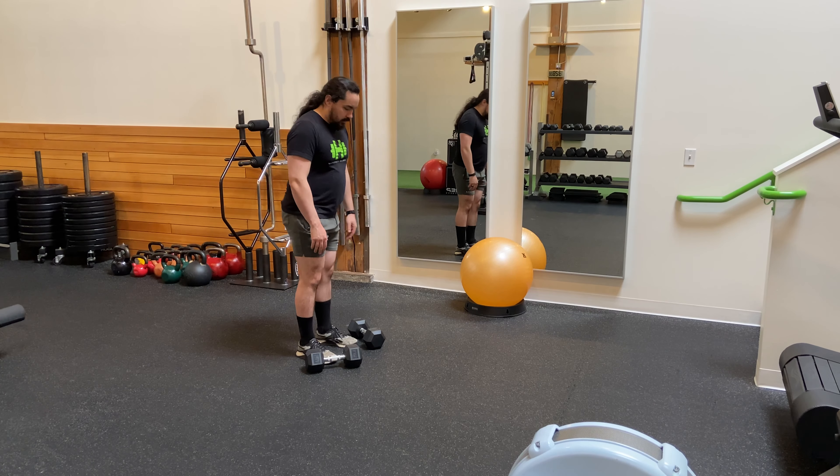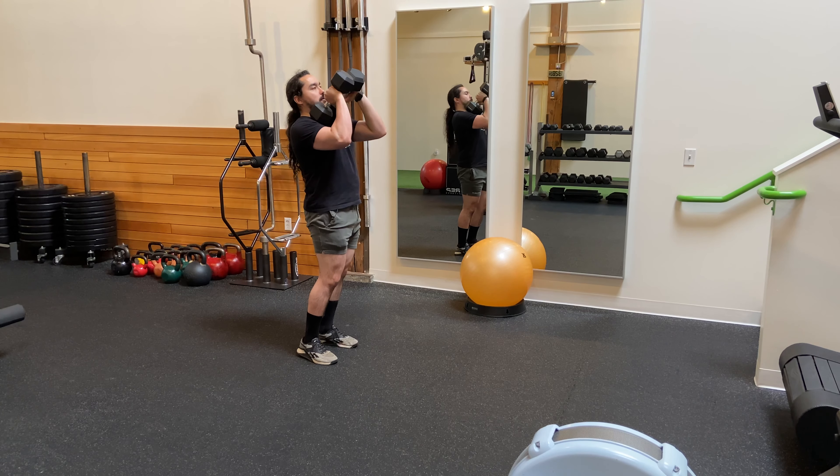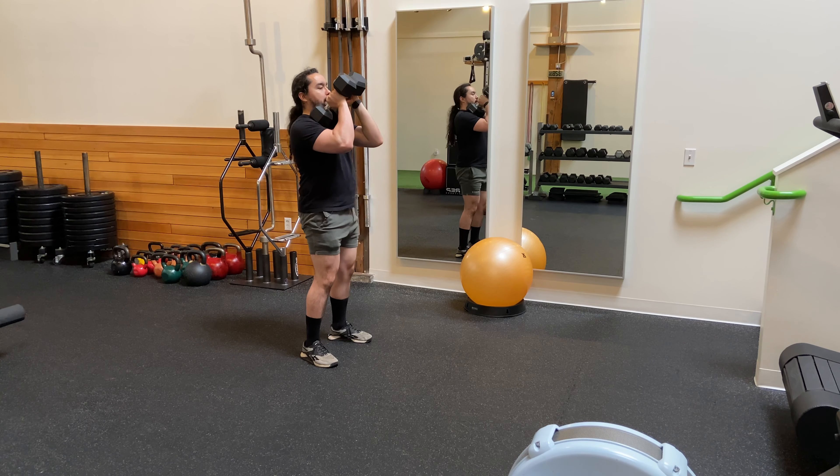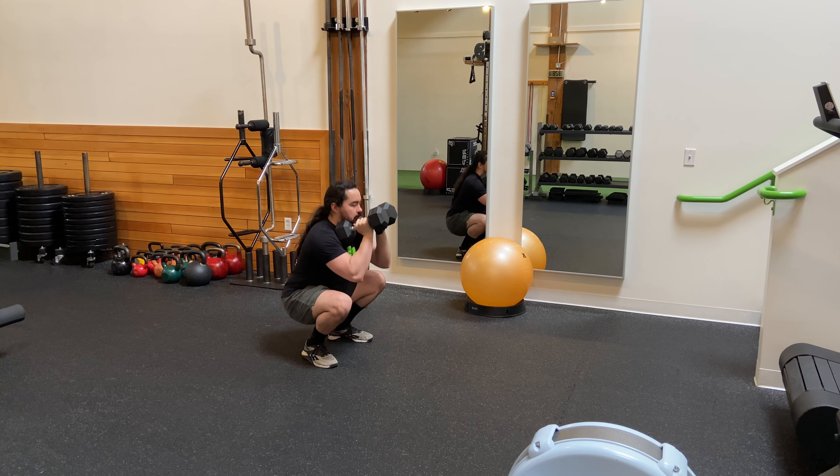Double Dumbbell Front Squat. Picking the weights up and either curling or cleaning them into position. Get them into your front rack and drop into a squat by sticking your butt back behind you and keeping your knees in line with your toes.